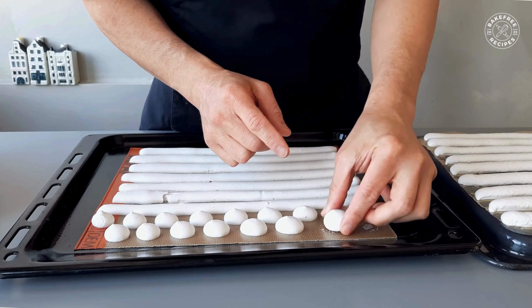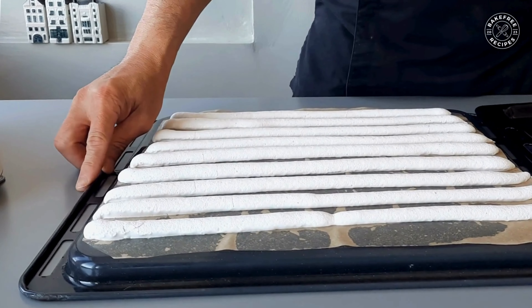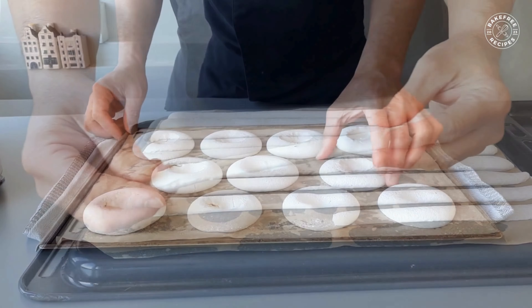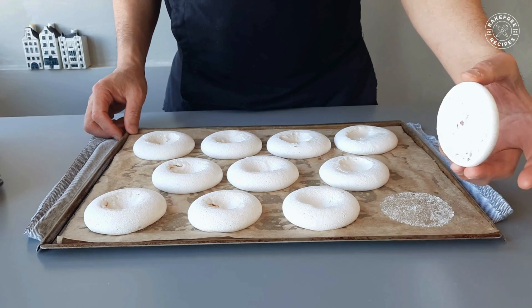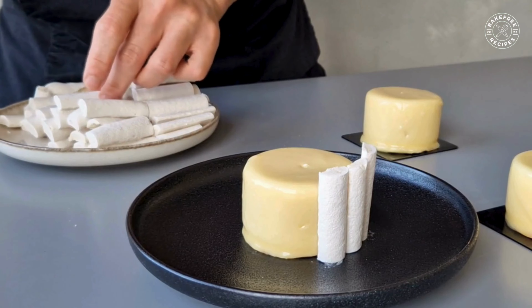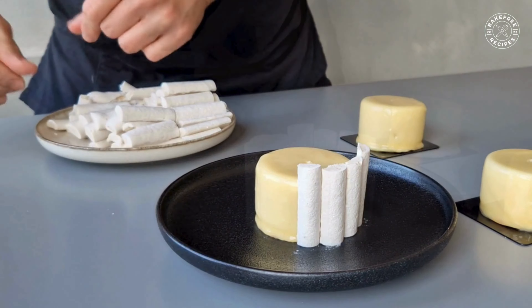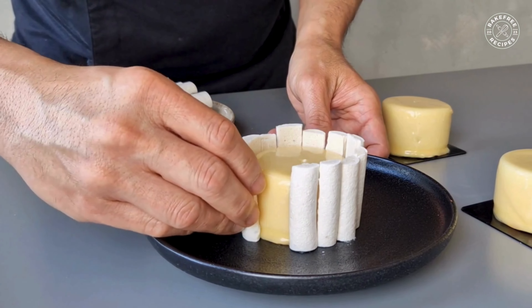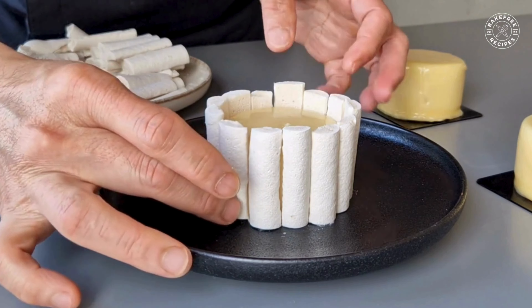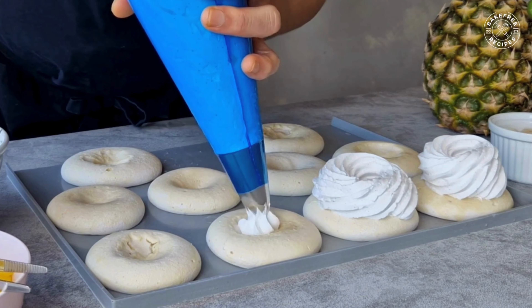Finally, here are our newly baked beautiful vegan meringue. You can use it for cake decorating, or pavlova cake, or enjoy eating them.